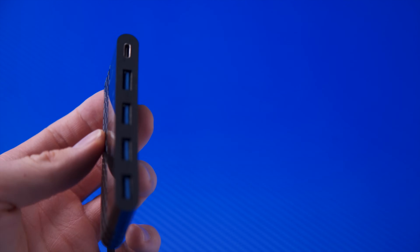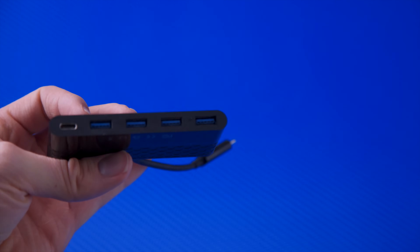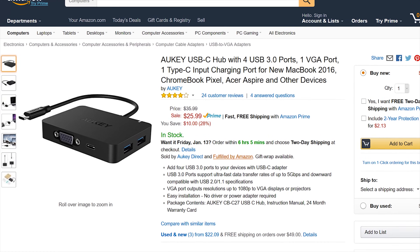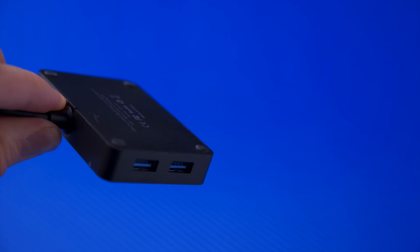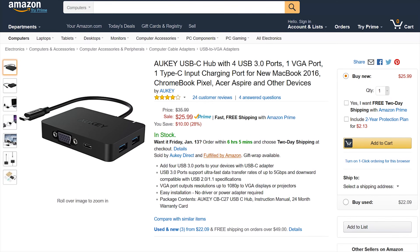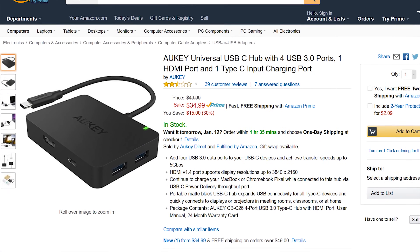The Mokin USB-C to USB 3 adapter caught my attention because at only $20, it offers four USB ports and a female Type-C to handle higher-draw devices or charging pass-through. This VGA and USB hub from Auki stood out as a great option for business, since it still has four USB 3 ports and adds VGA for the boardroom projector for only $6 more.